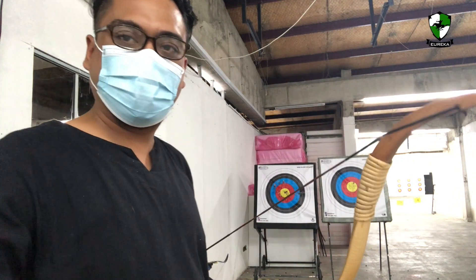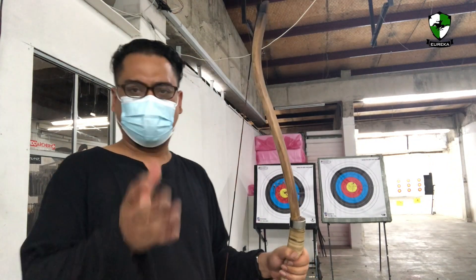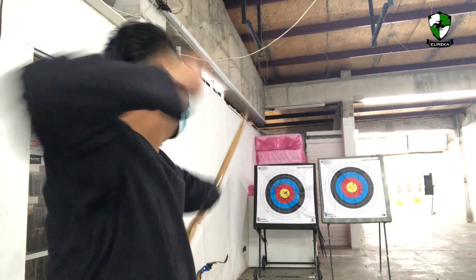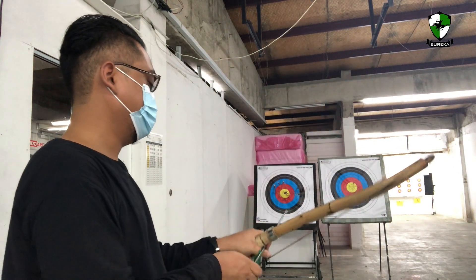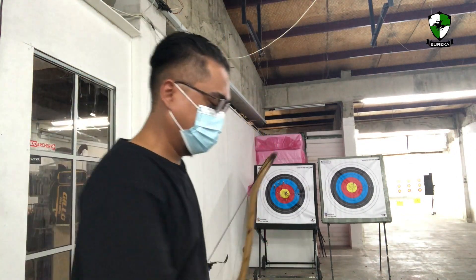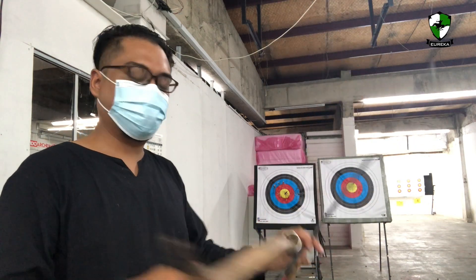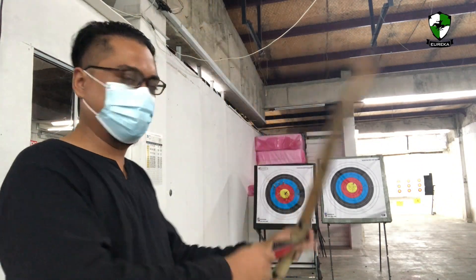Let's try the last bow — the fourth bow. This is the bow that will probably resemble the closest to what a Malay bow or a Malaysian bow would look like. It really launches the arrow really fast. It stacks a bit because I still have to do some shaping and tapering on the limbs, but as it is, it works.